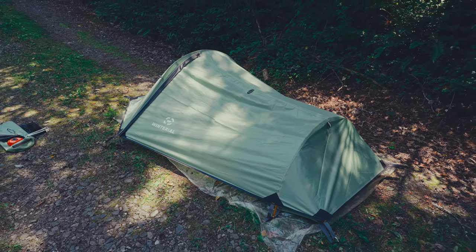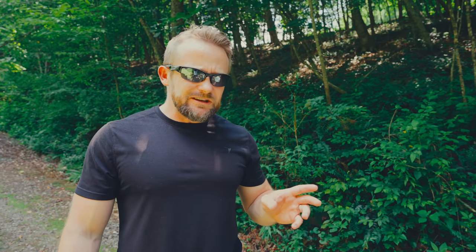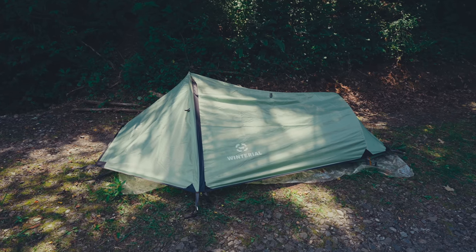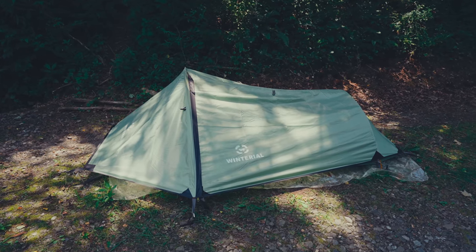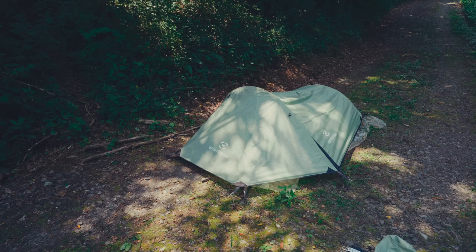Luckily you do have numerous guyline points and that will help some. As far as the color goes, I don't like this. This is just a funky green color — it's rather light. For stealth camping purposes, I really don't think this is going to work; this is going to stick out like a sore thumb in most environments. I would almost consider this to be like a baby green. Now that I see this one, I wish I had gotten the orange version instead. I'd rather have a bright tent that pops than this color — it's a personal preference thing.